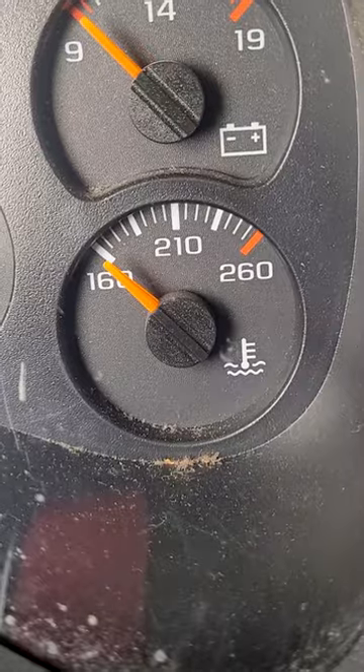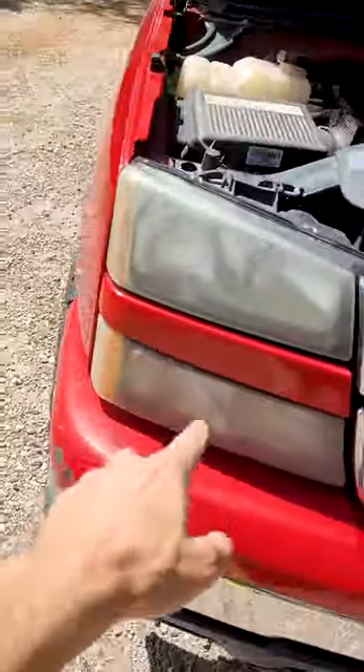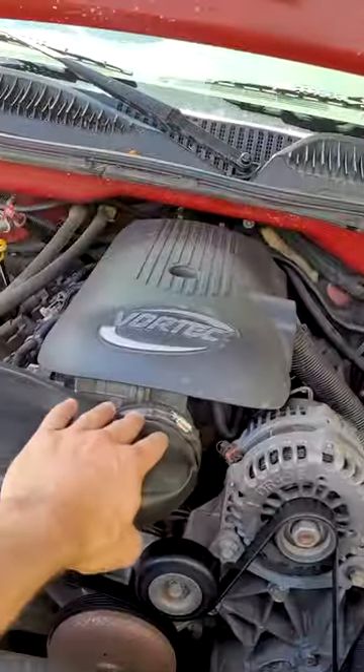Chevy Vortec V8 GMT 800 trucks coolant temp sensor part two — here's every single tip. We got a GMT 800 cat's eye Chevrolet 4.8 V8.